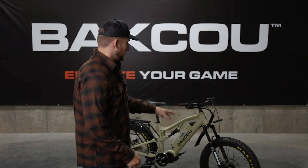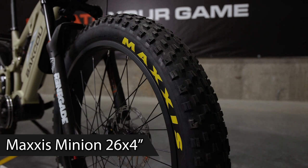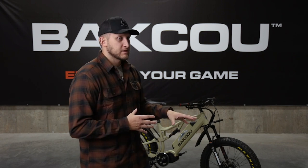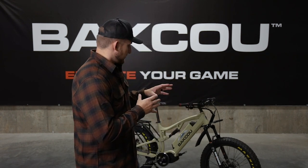The tires on the Storm e-bike are Maxxis Minion 26 by 4 inch tires — big wide fat tires with very durable and aggressive tread. We recommend about 20 PSI in the front and rear tire. If you're used to mountain biking on skinny tires you know those run around 30 PSI, but with wide fat tires you want them a little lower so they have more grip in the dirt, sand, or wherever you're riding.